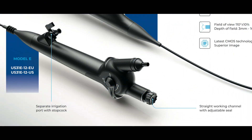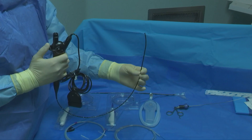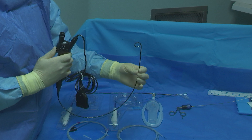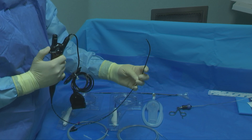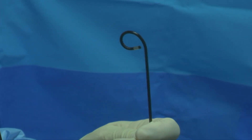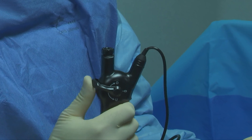The flexible ureteral scope is an 8.7 French digital single-use scope connected to a video processor. The chip on the tip is a CMOS with a resolution of 160K. The scope has 270-degree dual deflection, a straight working channel of 1.2 mm, with an adjustable seal and a separate irrigation port.